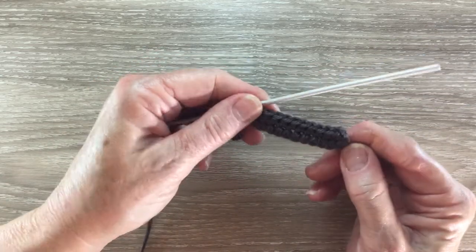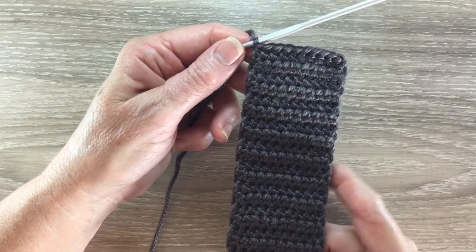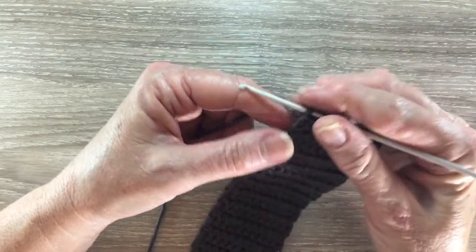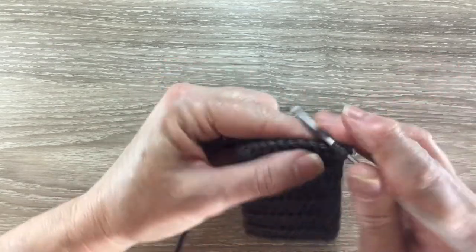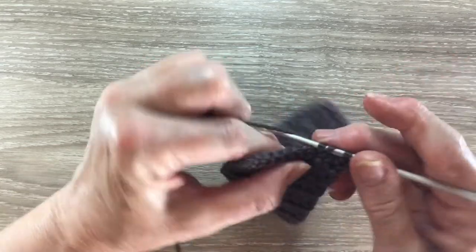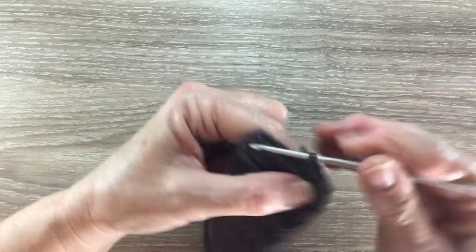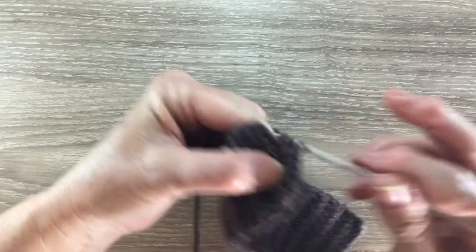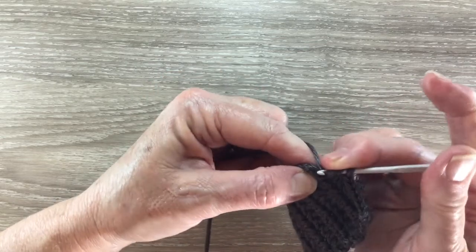I'll just repeat that row until I get up to row 25 and I'll be back. Now I've finished my first 25 rows. Now I'm going to start tapering in until I get to the strap. For row 26 I start with 2 chain and turn, work a joined half double crochet over the first 2 stitches, work 1 half double crochet into each stitch to the last 2 stitches, and work a joined half double crochet over the last 2 stitches.